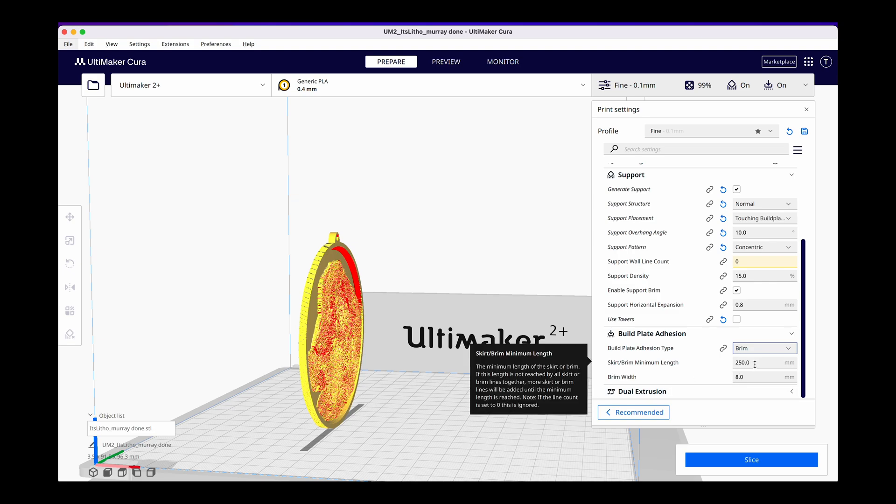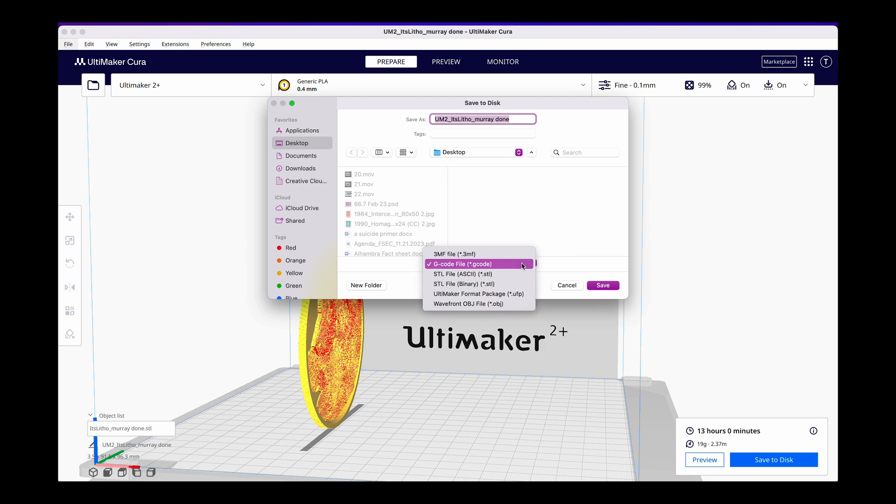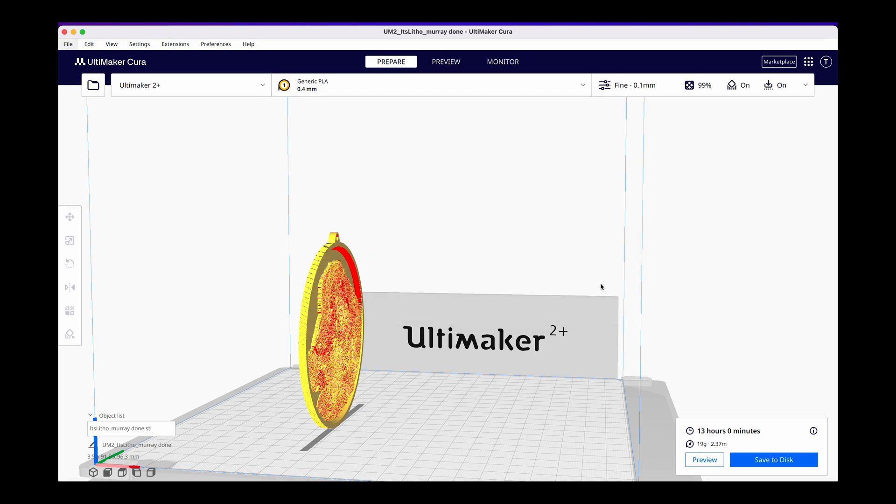I'm going to keep the brim length at 250 millimeters but change the brim width to 10 just to make it a bit wider. Now that we have our settings in place all we have to do is hit slice, and slowly but surely it will slice up our STL file and turn it into a file that the Ultimaker can read. Now it has been sliced — it tells us this lithophane will take approximately 13 hours to print, which is about normal. We're going to say save to disk and make sure that g-code is selected. The Ultimaker 2 Plus only accepts g-code, which is something you can check on your 3D printing machine. So we're going to say save, and we're good to go. Now we can take this g-code file and transfer it over to the printer and it can begin printing.